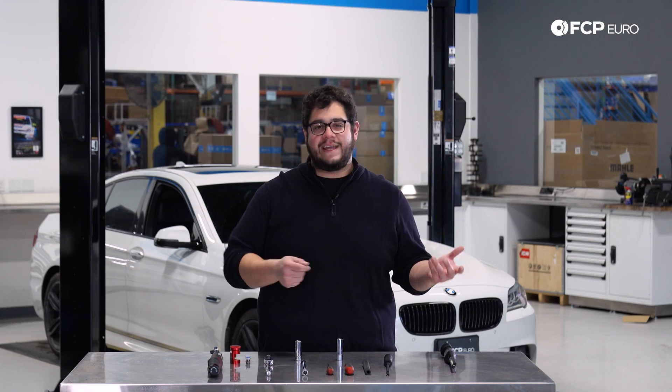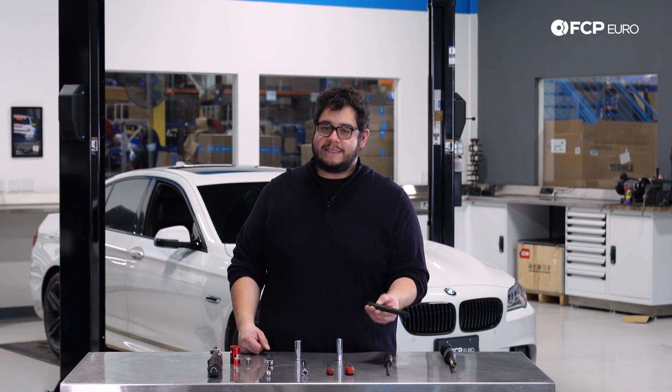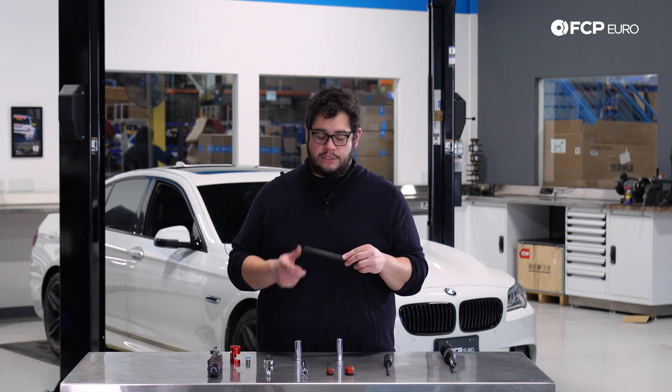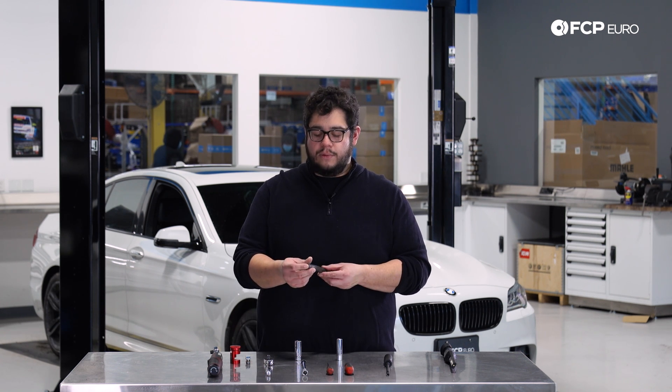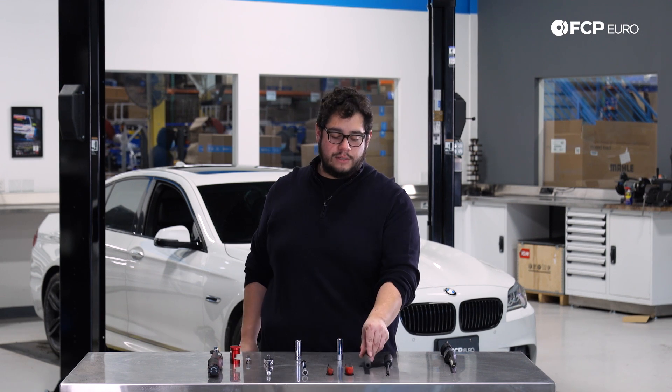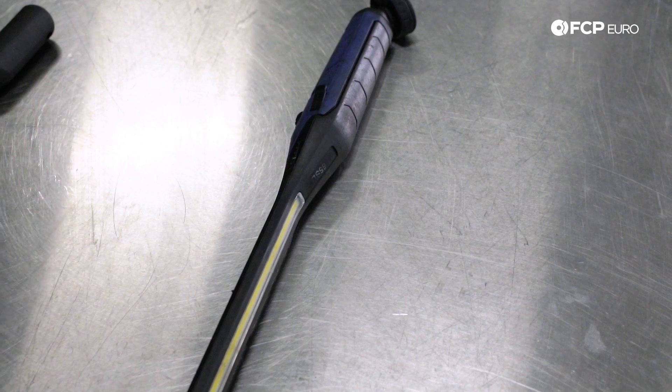A flat head will work just fine but I have bad aim — it slips off. Not necessary but nice to have is this BMW spark plug installation tool. Essentially what it is is a rubber hose with an end that feeds into the spark plug. You feed it down into the chamber. And always necessary — a flashlight.